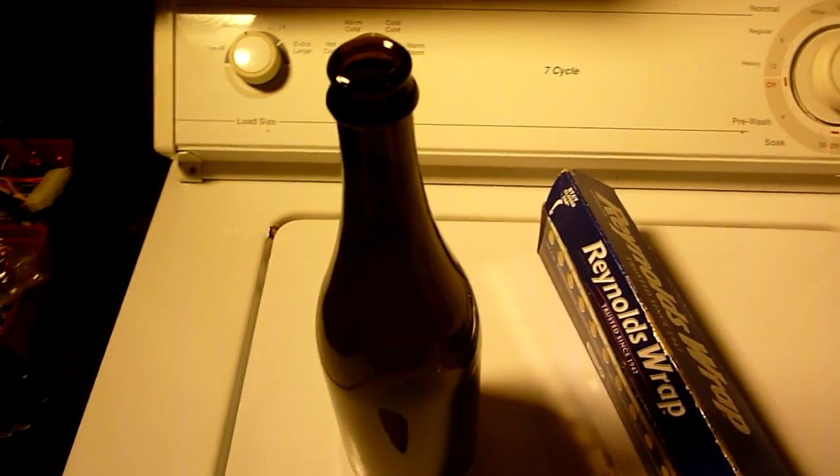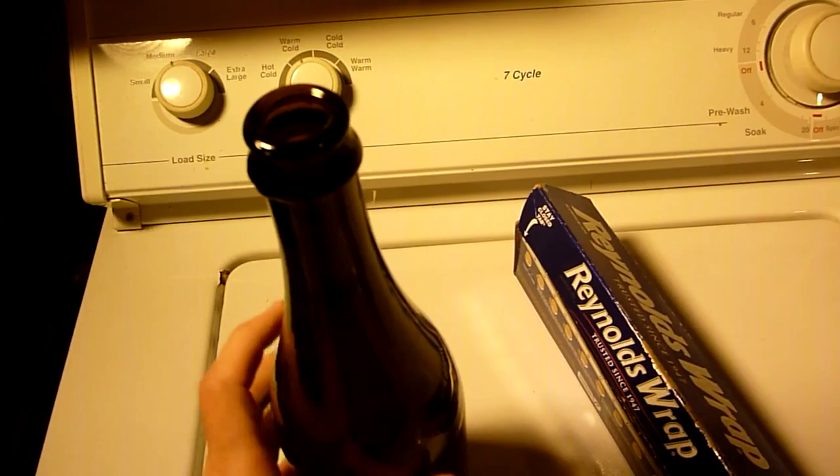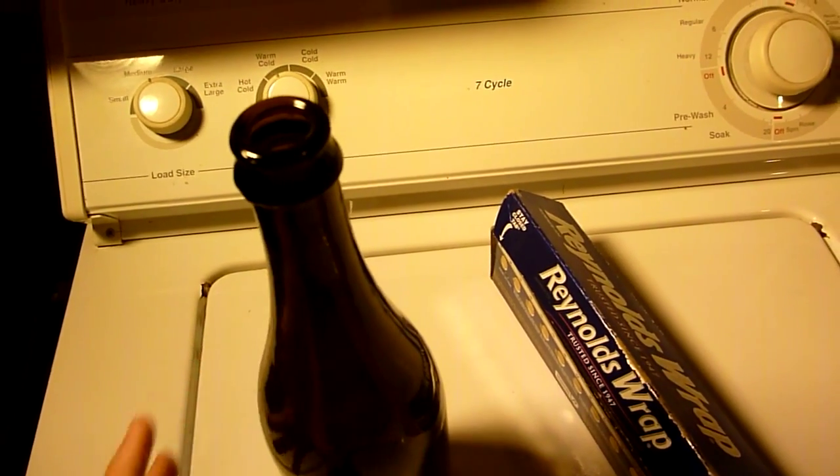Hello YouTube. Today I'll be making another one of those Leyden jar capacitors. It's a high voltage, high capacitance capacitor.